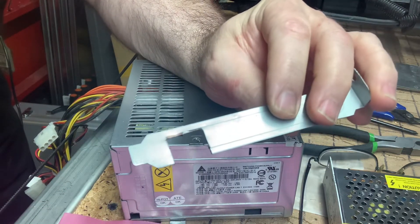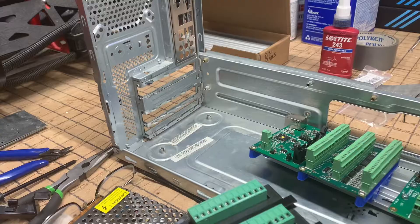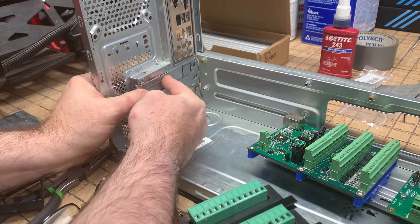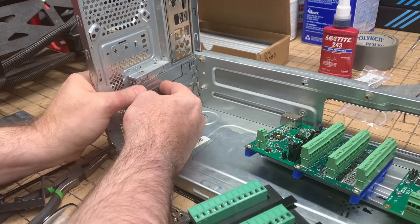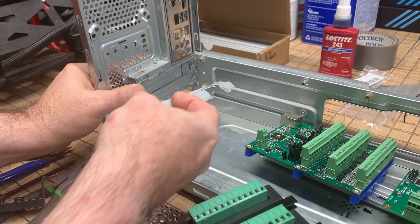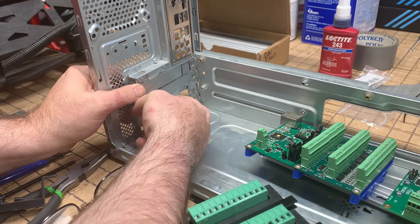I used my portable bandsaw, which is mounted as a table saw, to make the perpendicular cuts, and then I used the Dremel tool to remove the remaining little strips after making a row of perpendicular cuts. That produced this slot cover that you see, which has an opening for the Ethernet card.